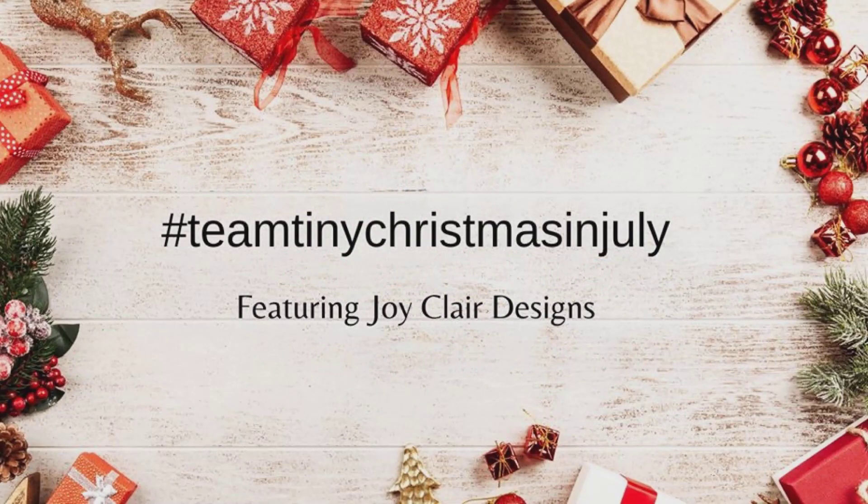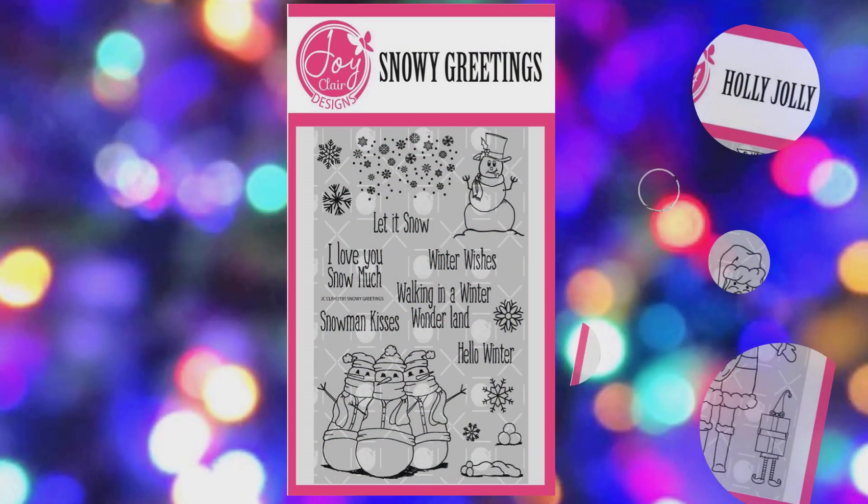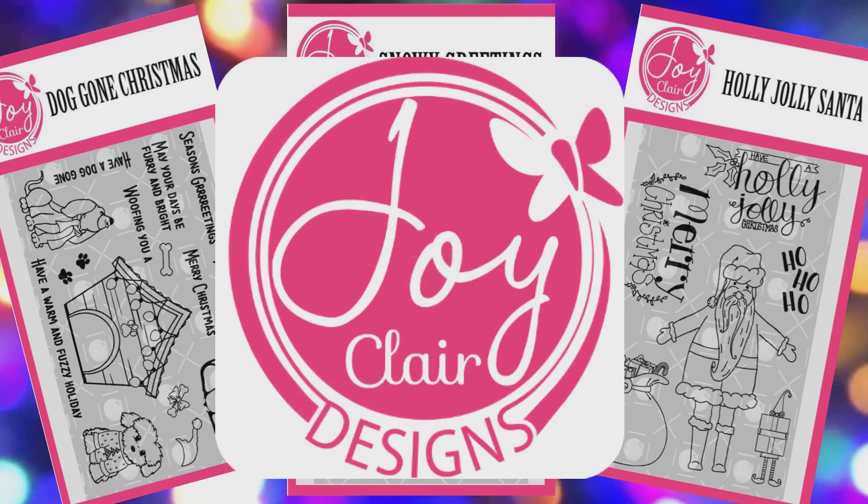Hi guys and welcome to the Team Tiny Christmas in July video hop. I'm Debbie with Debbie J's Crafting Corner. Today I've joined the Team Tiny team for a hashtag driven hop — that means you click on the hashtag in my video title to find the other folks on the hop, all sharing fun projects featuring the digital stamps from Joy Claire Designs. I want to first thank Martha at Joy Claire Designs for sponsoring this hop.